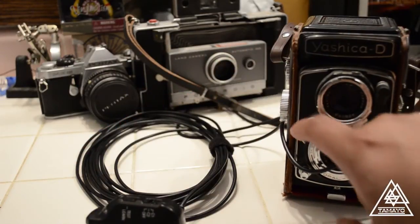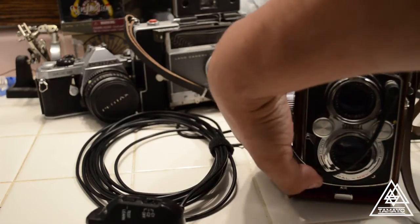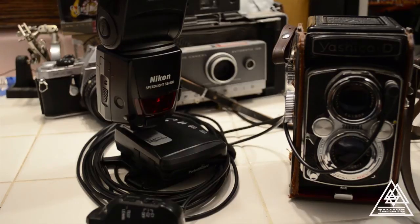One of my cables is loose. There you go. So that's how you would hook it up for radio flash.